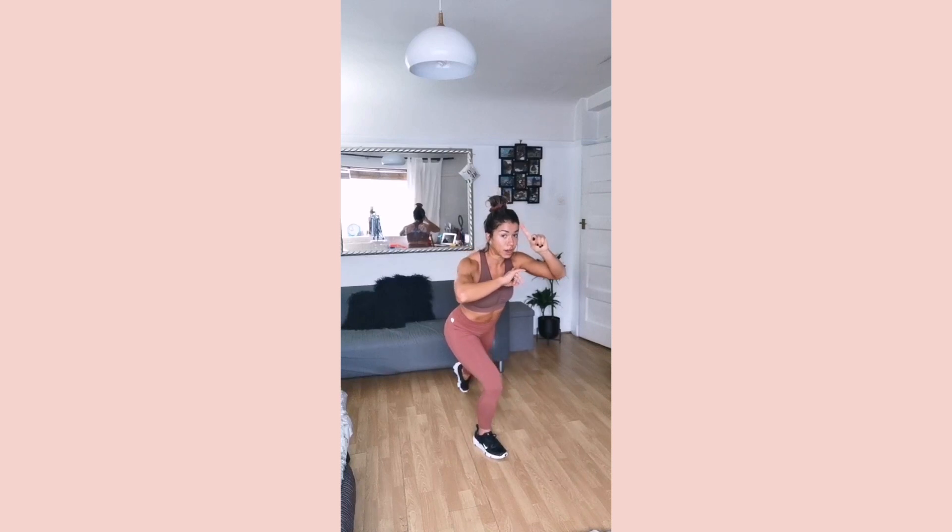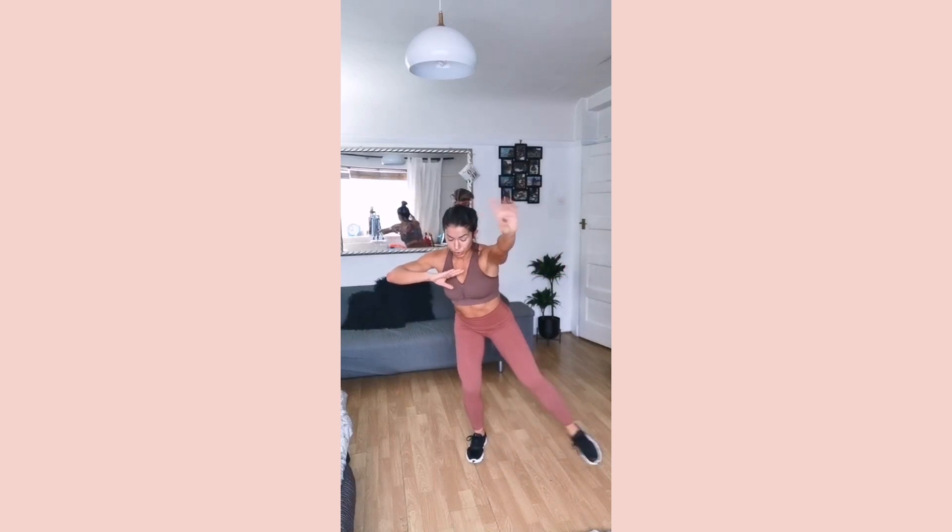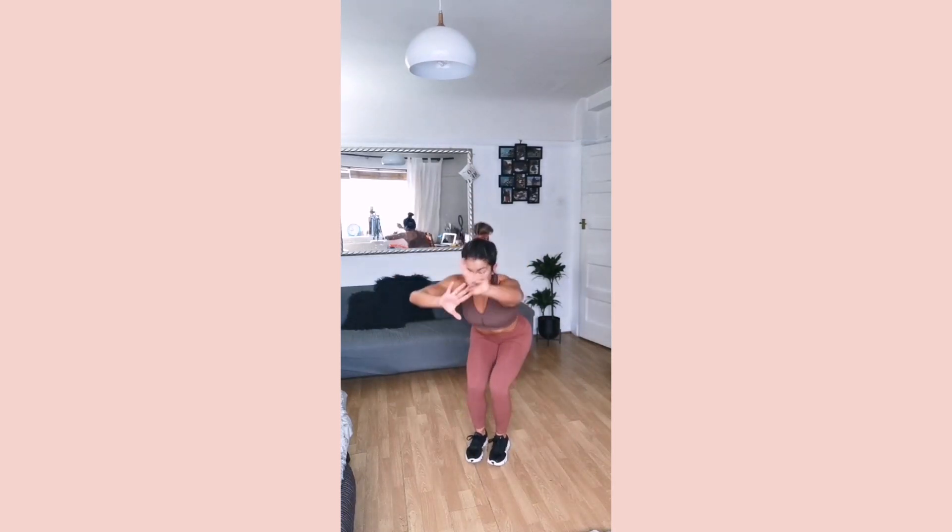Stay low. You got it? Come on. Sit in the bottom. Three. Two. Last one. Now we're sitting in the bottom. Stay here. Stay in the bottom.